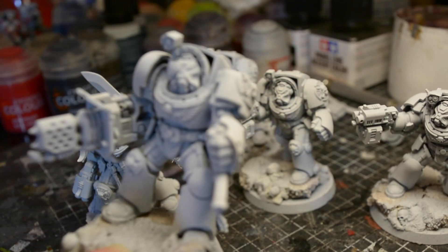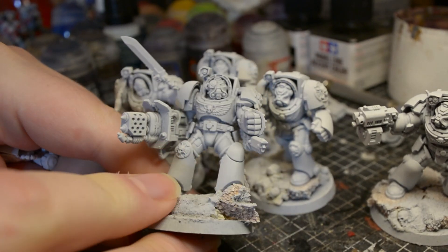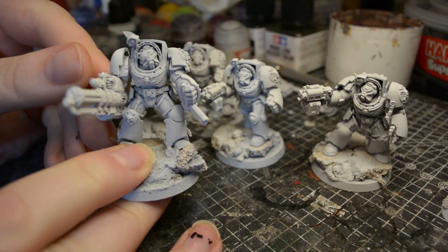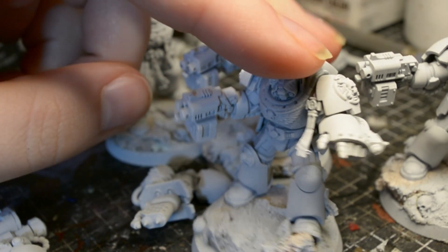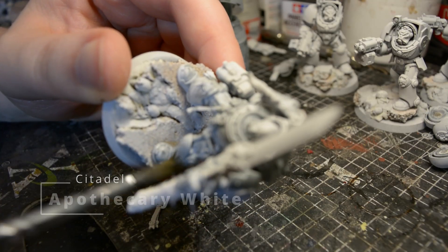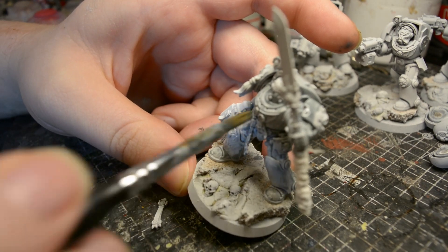Rather than a zenithal prime, I go all white with Hycote Matte White spray, which is more of an off-white. I also magnetise the weapon arms, which I showed in another recent video — another good reason to subscribe. My first step is to give them an all-over coat of Apothecary White contrast to bring down that brightness and settle into the recesses for shading.